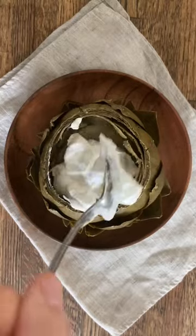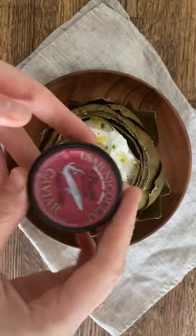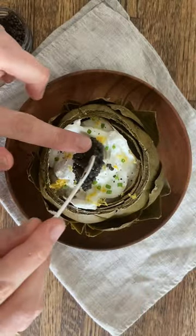Carefully scoop out the choke and inner leaves of the artichoke. Fill with the crème fraîche mixture. Sprinkle with lemon zest, fresh pepper, chives, and a spoonful of caviar. Enjoy!